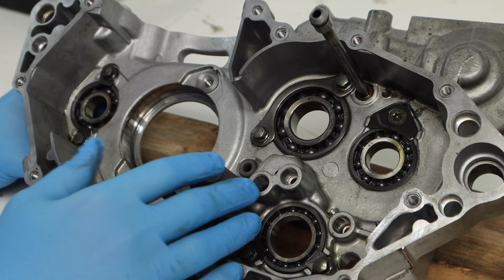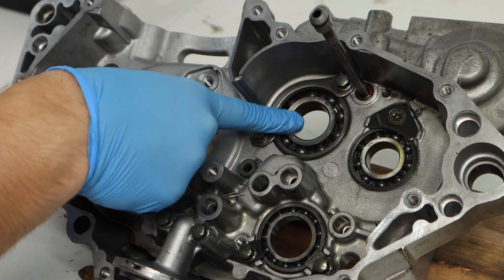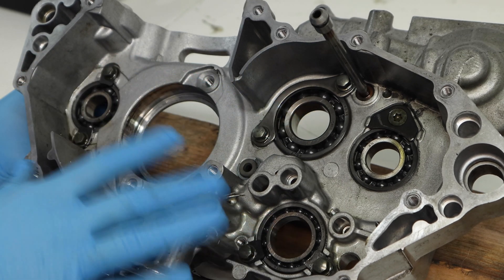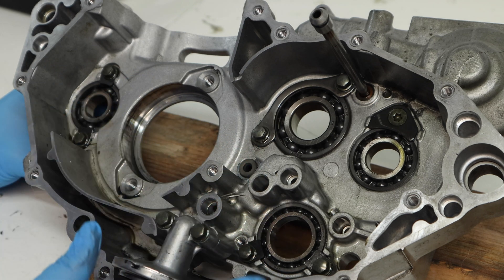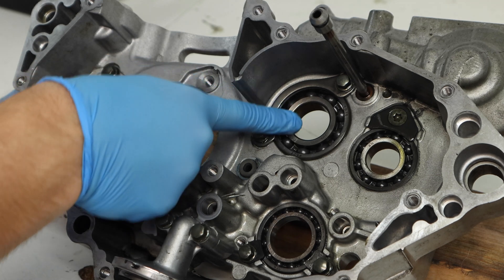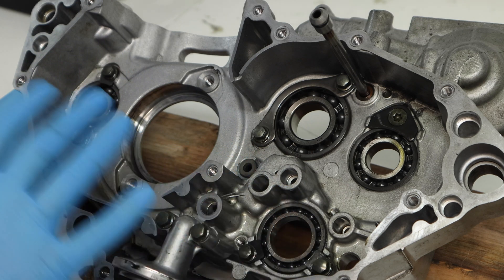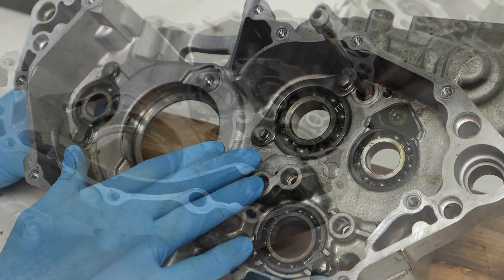Inspecting your bearings is actually a really easy process. All you need to do is run your finger on the inside of the race and make sure it turns nice and loose. Both of these bearings and all the bearings on these cases are turning really good, so we know we don't have to replace them. If your bearings are glitching up and hard to turn, that's a sign you need to replace them.